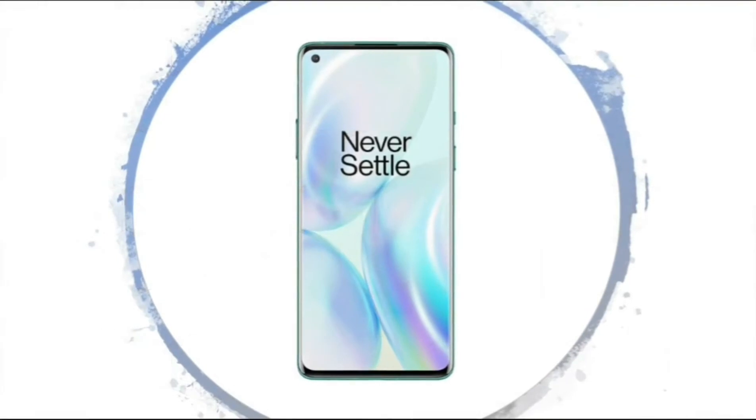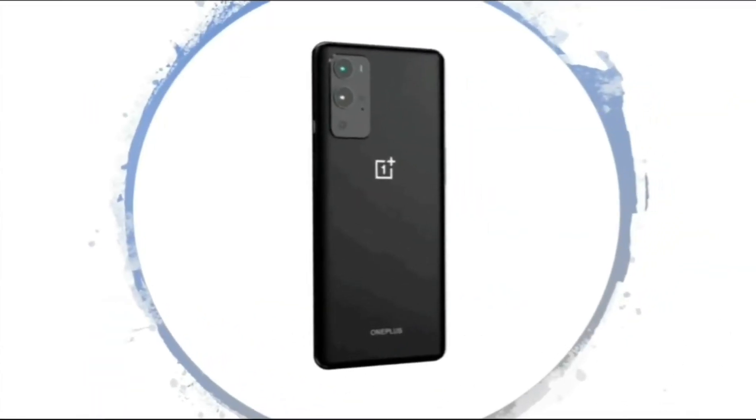This is the front side of OnePlus 9. This is the back side of OnePlus 9.